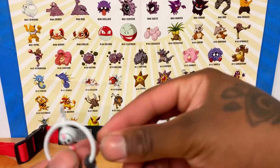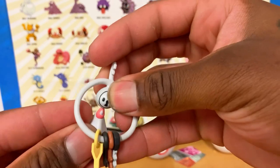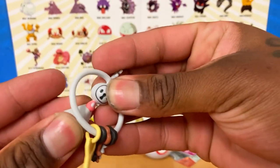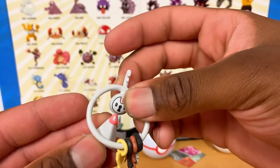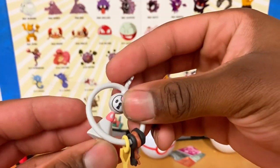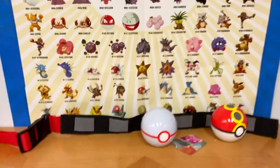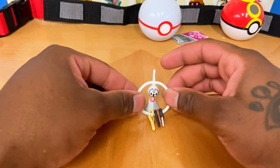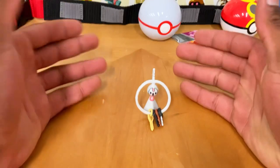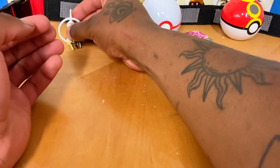Clefkey does come with a stand since I don't think it can stand on its own. You lay Clefkey on the ground and just sit it on the stand — and that works. This is actually a pretty good figure. I didn't expect Clefkey to be anything interesting, but I'm actually glad I have it now. It does feel a little light, but overall it's a nice figure.